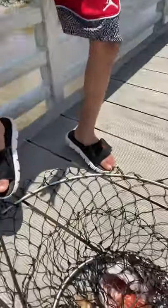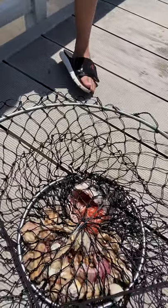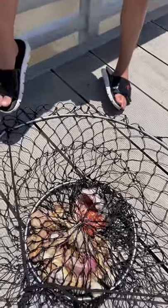Check out the stuff that we're using today. We're using fish, chicken, pig feet. That looks like a buffet for a crab — it just ain't got no crab in it.